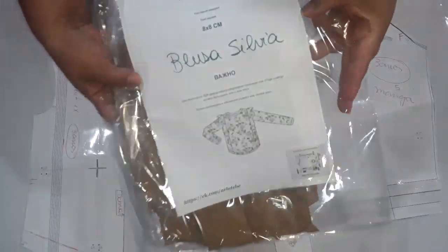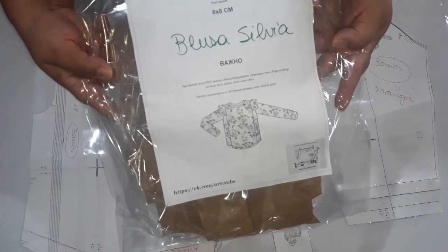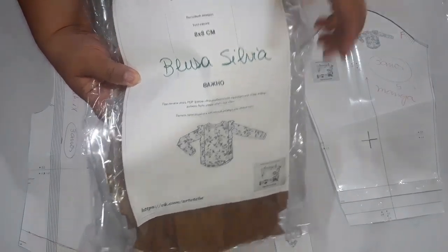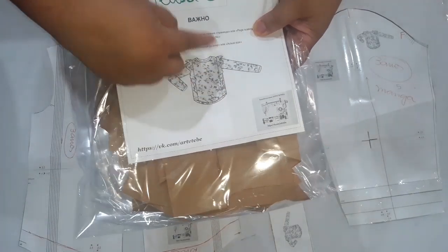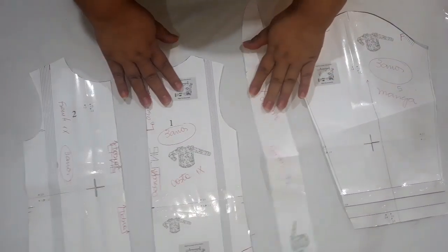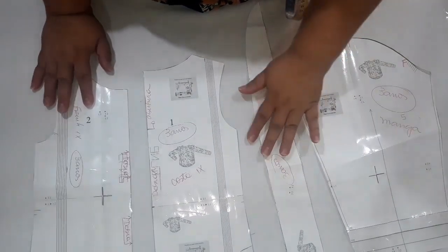É essa blusinha aqui. Eu coloquei ela de nome de Blusa Silvia porque senão depois a gente não acha nos nossos arquivos — tem que sempre nomear com algum nomezinho. Ela vai de 3 a 9 anos. Olha que gracinha, ela vem com esse babado aqui e dá toda a volta até as costas de babadinho. É na malha; eu vou usar um suplex. Aqui eu só vou mostrar e tirar uma dúvida do molde, e a gente vai tirar umas dúvidas em relação a como montar porque deu algumas diferenças nos testes que eu fiz.